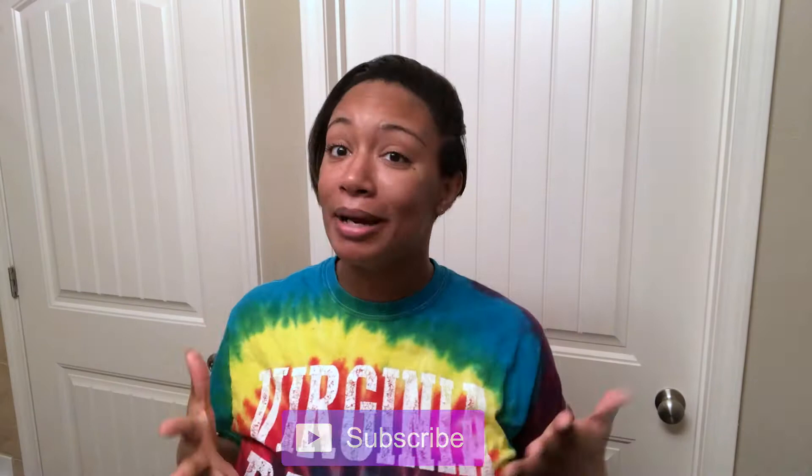Hi you guys, welcome back to my channel. Today I wanted to show you how I style my hair from washing it to styling it. But first, hit the subscribe button and make sure to hit the thumbs up. Don't mind me because I look a little busted right now — it's late at night — but a lot of people have asked me how I do my hair and how I maintain it.